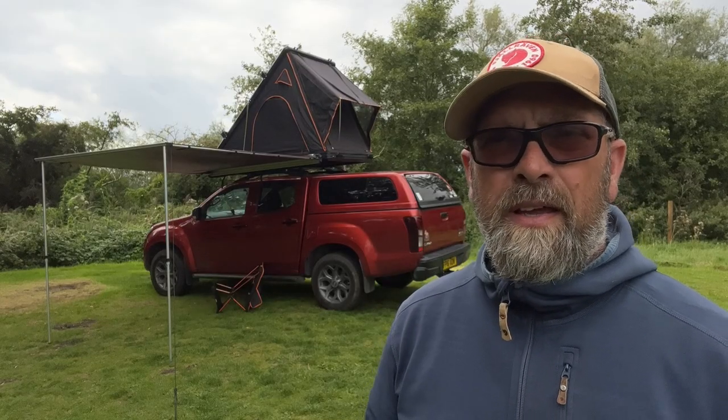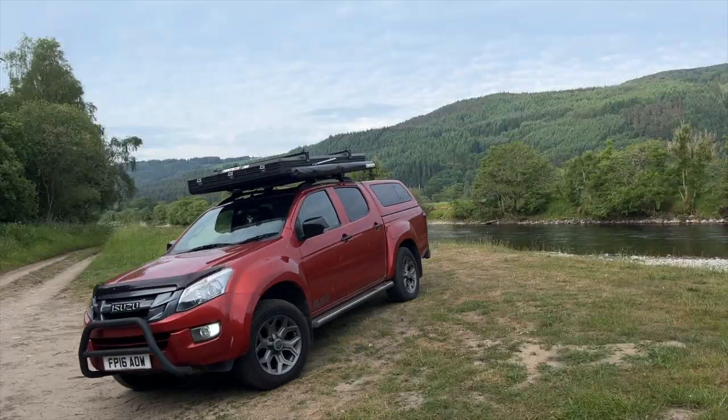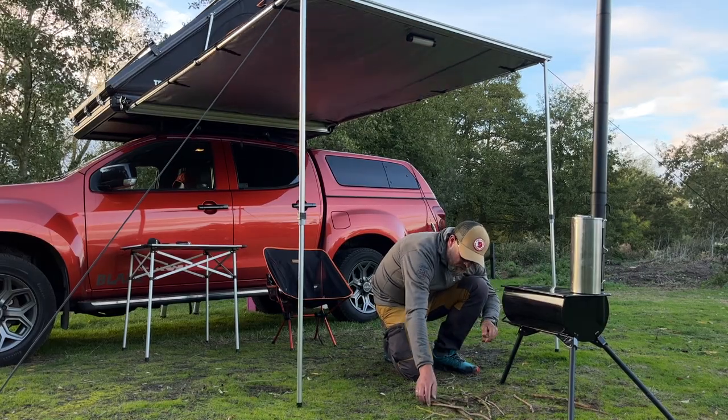Is the tent box cargo worth the money? £2,750 is quite an expensive outlay, but you need to think of it as an investment — where it will take you and the memories it will make. Would I recommend the tent box cargo? Absolutely, 100%. It's a fantastic tent, quick to pitch, and perfect for people who want to go out and enjoy the outdoors. Don't forget the £50 discount code in the corner, valid off any Tentbox tent. That's the tent box cargo after a year of adventures — I've really enjoyed myself. For more information there's a link to an in-depth blog post below. Thank you for watching, and if you're new to the channel, please hit subscribe and hopefully we'll see you next time.